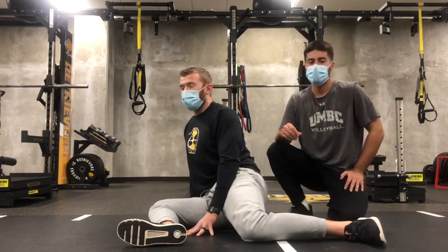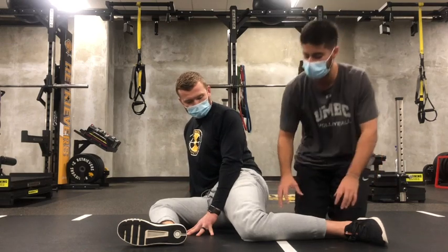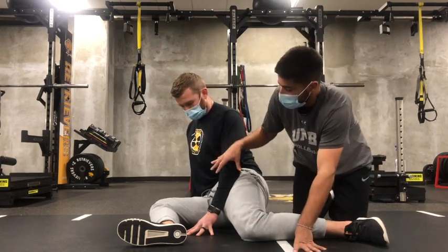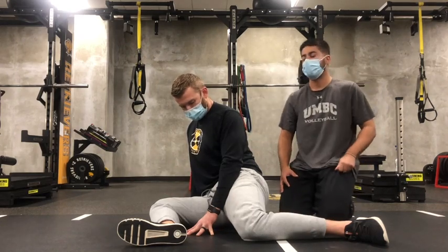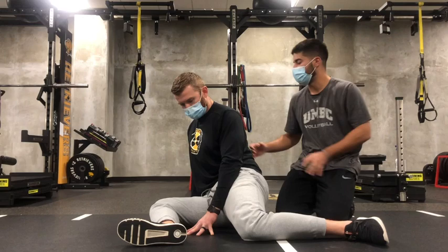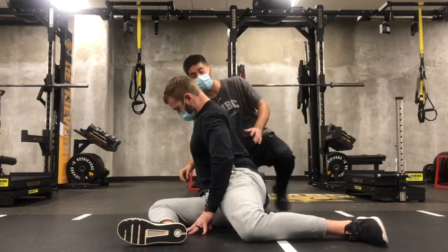Hip external rotation PAILs and RAILs. This is going to be out of our 90-90 position, so a quick reminder: in this base position, we're going to be 90 degrees at the knee, 90 degrees at the hip, and 90 degrees at the knee. Now for external rotation, that's going to be over that front hip, so we're going to turn our torso completely over where this front thigh is in line with this front hip.